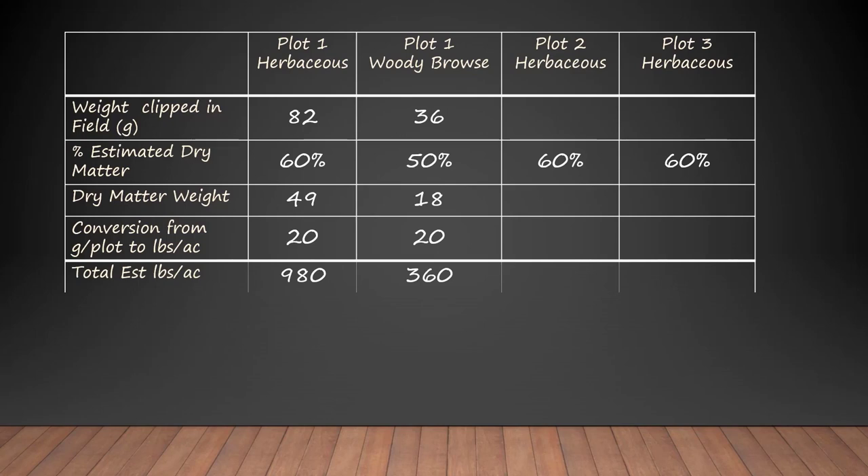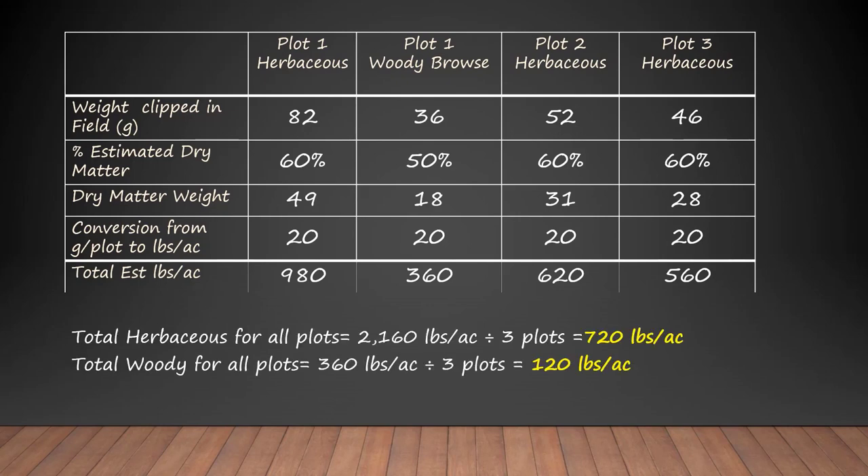The woody biomass in plot one was 36 grams, it's 50 percent dry matter, that's 18 grams of dry matter. Using the same conversion of 20 we get 360 pounds per acre. Plot two started with 52 grams; after conversions we get 620 pounds per acre. Plot three started with 46 grams in the field; accounting for dry matter and converting to pounds per acre we get 560 pounds per acre. Adding it all up, we have on average 720 pounds per acre of herbaceous biomass: 980 plus 620 plus 560 equals 2,160 divided by three equals 720 pounds per acre.